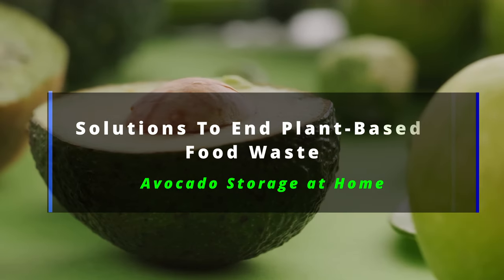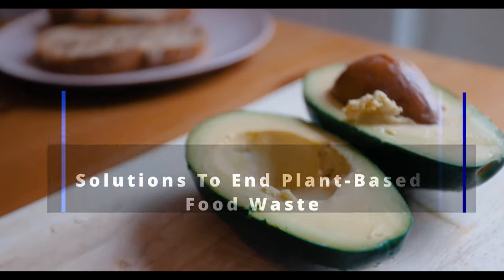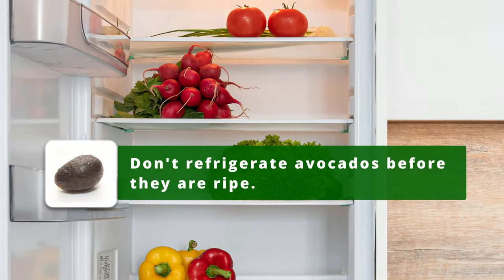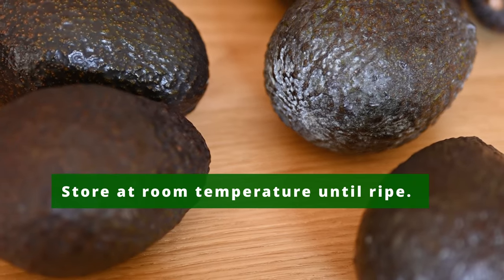Solutions to end plant-based food waste: avocado storage at home. Never refrigerate avocados before they are ripe. Instead, keep your avocados at room temperature until they ripen and are ready to eat.